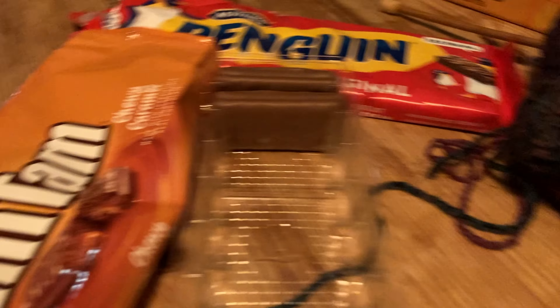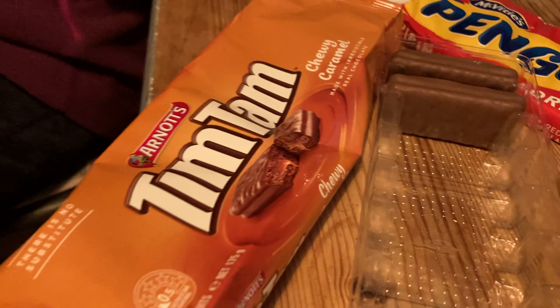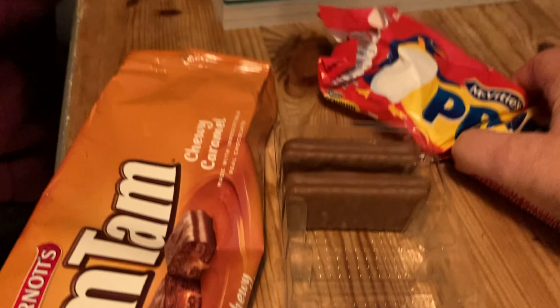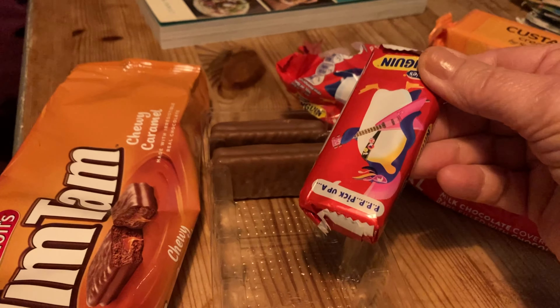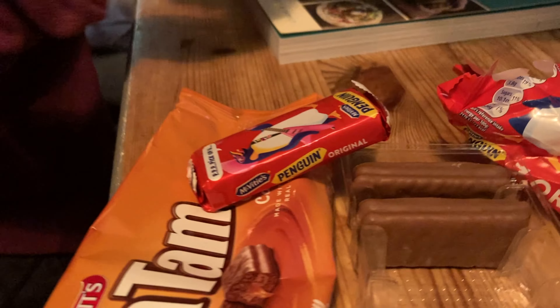That's easier said than done - I can't get that pin through. I need those little clips. I know where they are - they're on my sewing kit to go, that's on the robin tray. There you go, very handy. So let's just clip that together.